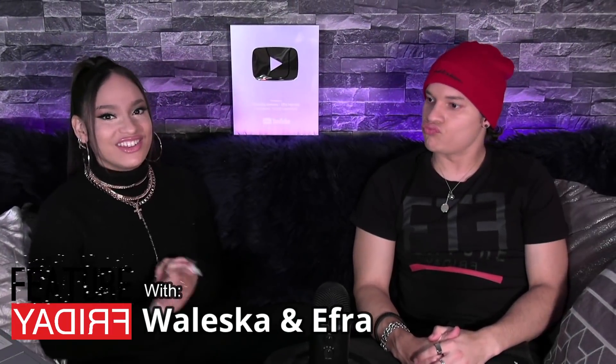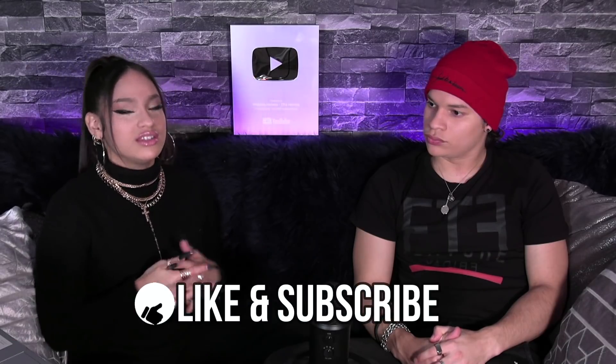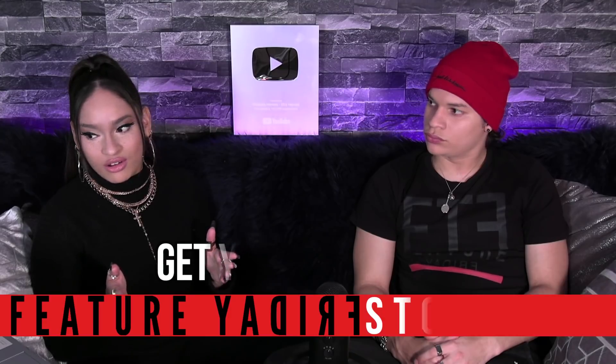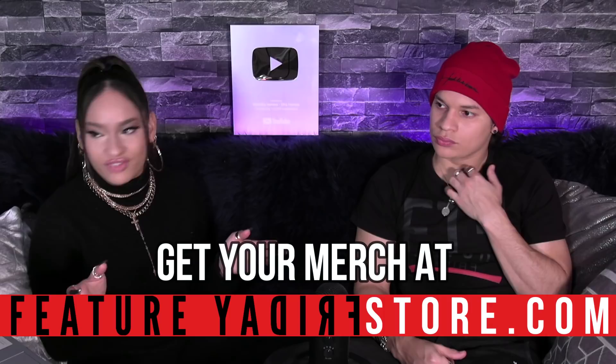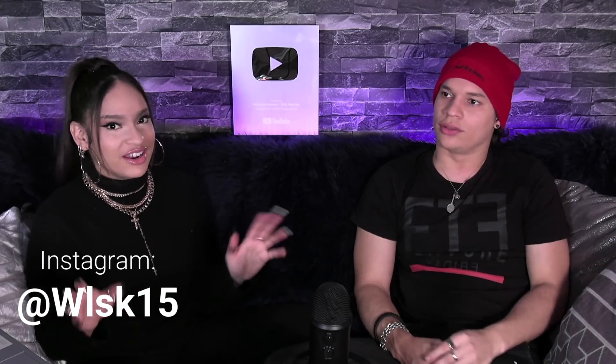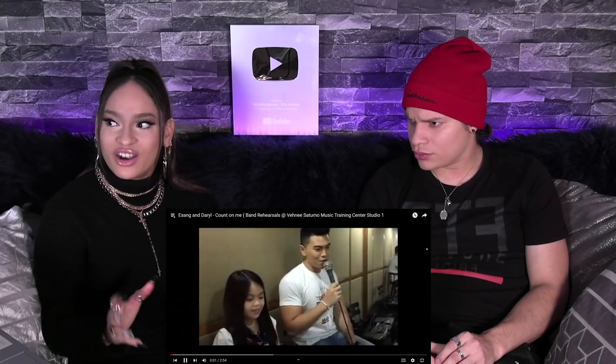Feature Friday — The Freshest! Given that we've seen Young Sang singing in several different styles, you guys were really excited for us to check out Daryl Ong singing with her in this rehearsal environment — I think it's a Music Training Center? And Daryl's there, they're just chilling singing together. Let's give it a watch. I love this type of video, me too — they're so organic.